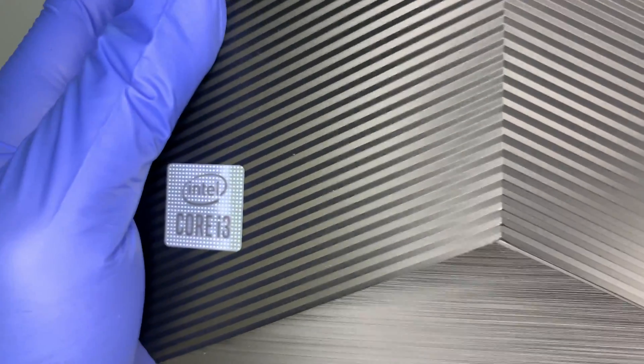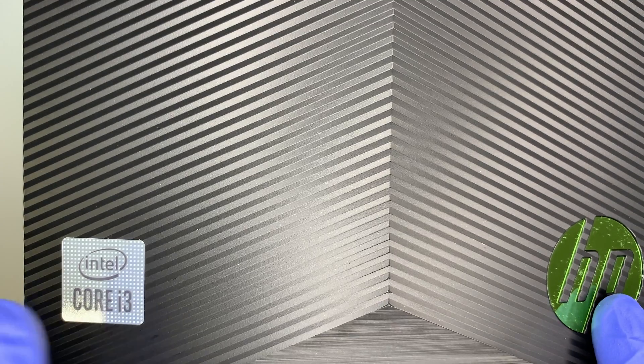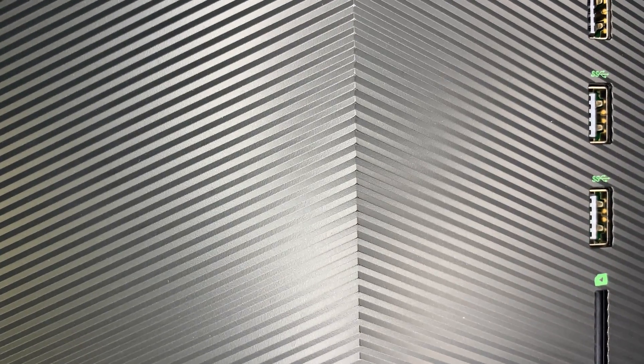Let me show you how this desktop looks like. This is the front of the computer, and at the very bottom is the sticker for the Intel i3. Here is the logo, and if you slide down a little bit more you can see the USB-C port, the USB ports, the headphone jack, and the power button.